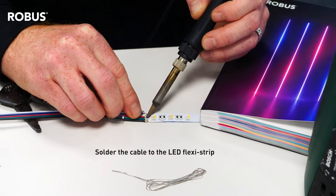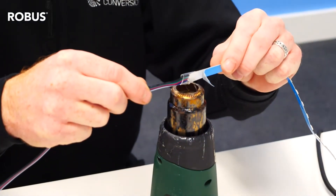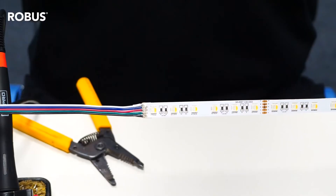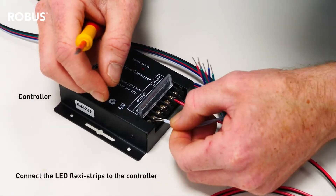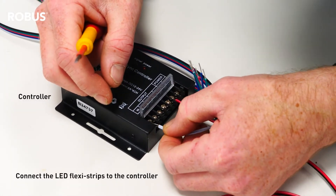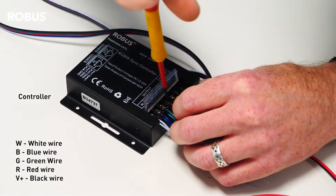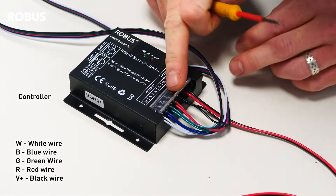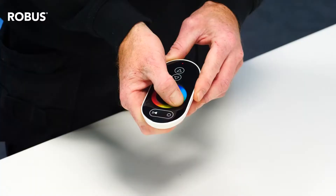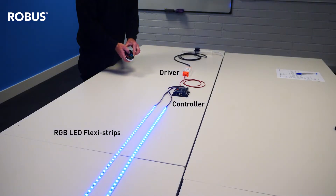Now that the Vegas LED flexi-strip is prepped, Brian is going to show you how to wire two lengths in parallel from the controller. This Vegas controller has already been wired to a power source via a Vegas driver. To wire a number of different lengths of Vegas LED flexi-strip to the Vegas controller, you need to get all of your different lengths of cable, match up the colours to the same colours marked on the controller and wire them together into their marked terminals, just like that.